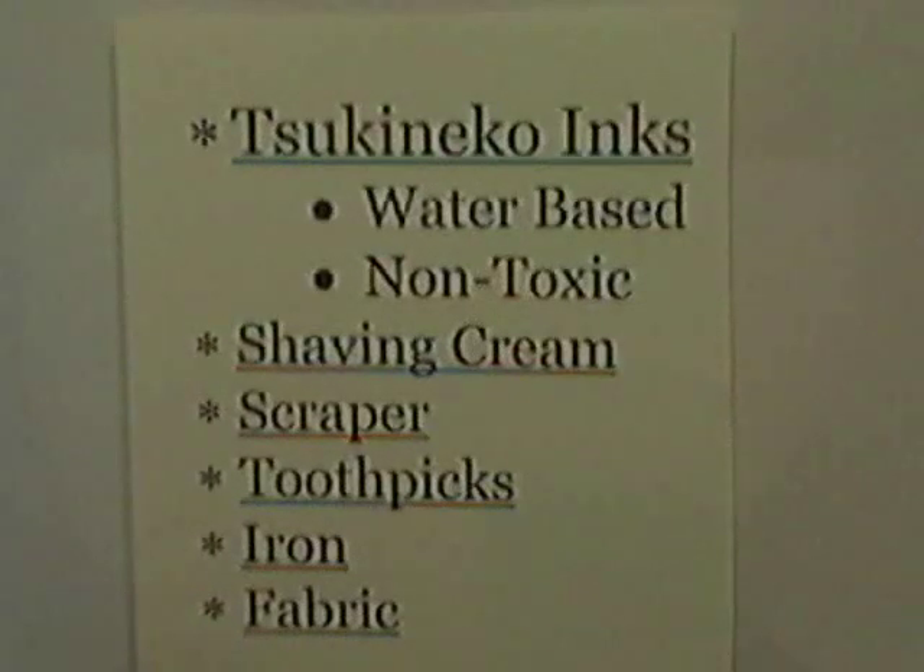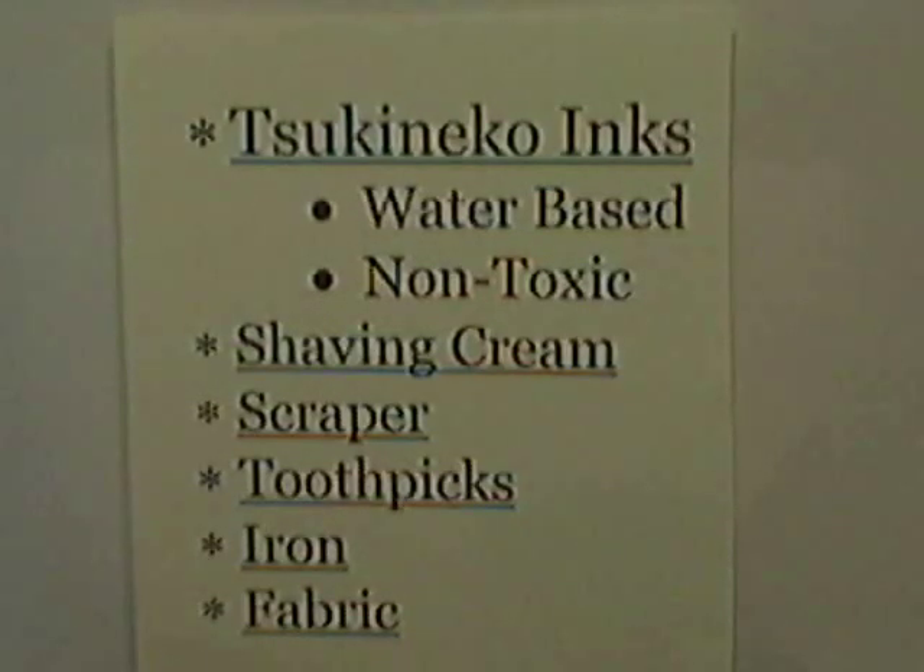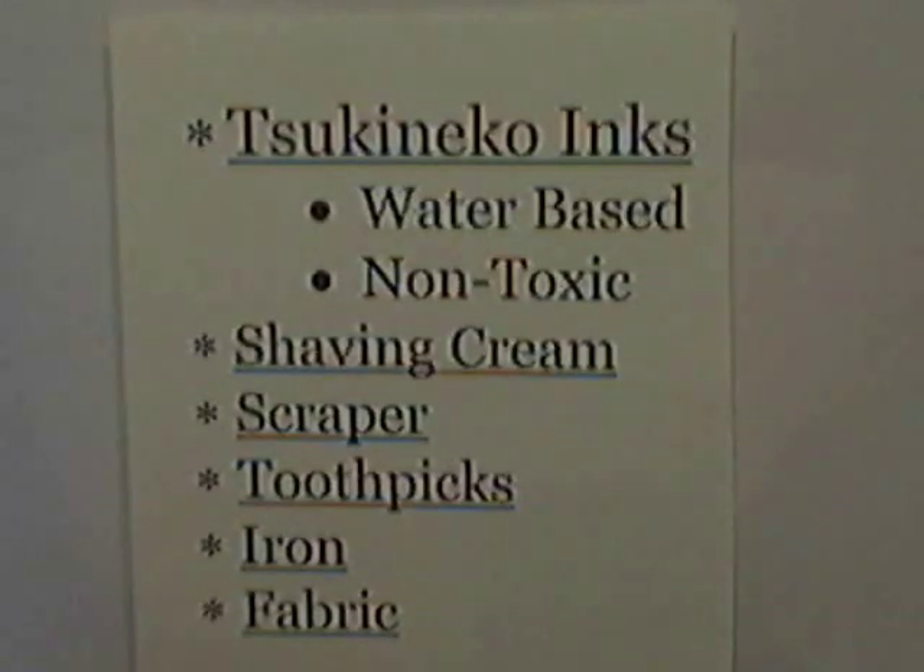We'll be using Sukaneco inks, which are water-based and non-toxic, therefore safe to use with anyone of any age. We'll be using shaving cream, a scraper, some toothpicks, a dry iron, and some fabric to marble on. You can use any fabric — cotton, polyester, etc. Flannel and fleece don't work quite as well.